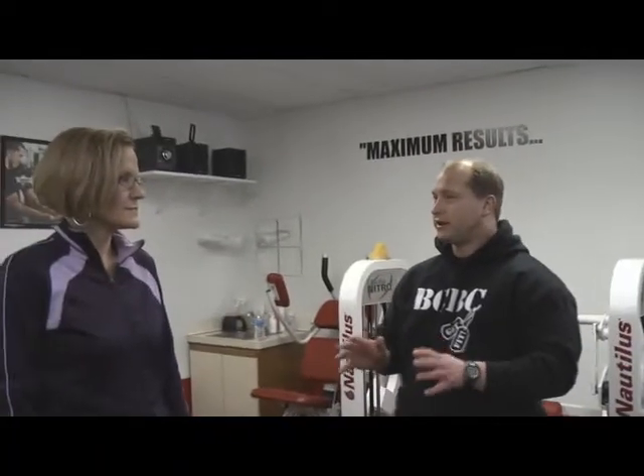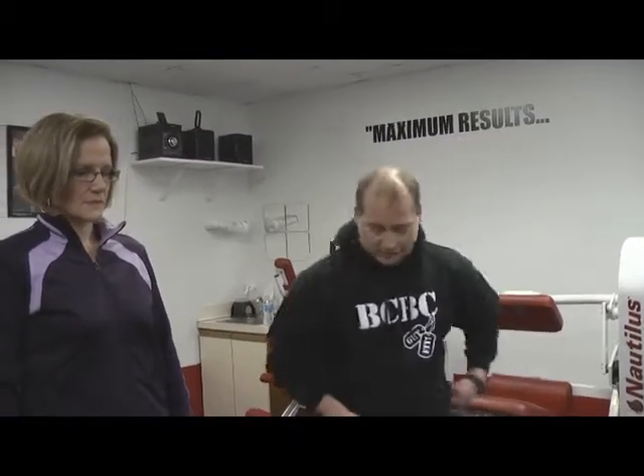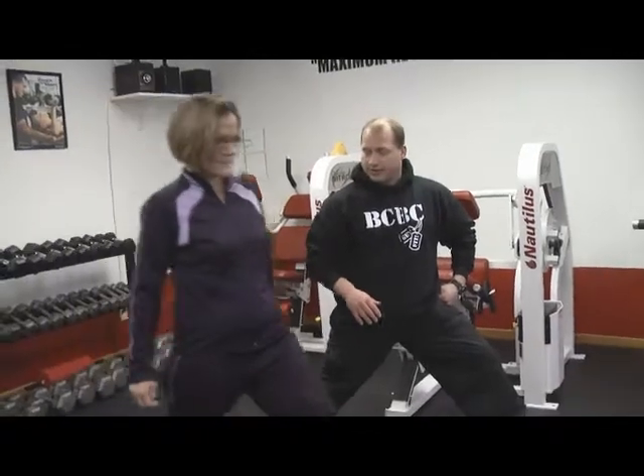Now we're moving into the lower body with Troy. The big thing with this one exercise — our philosophy is less is more — so we're going to do this one exercise. Take a big step out; it's a lunge. We do a stationary lunge.